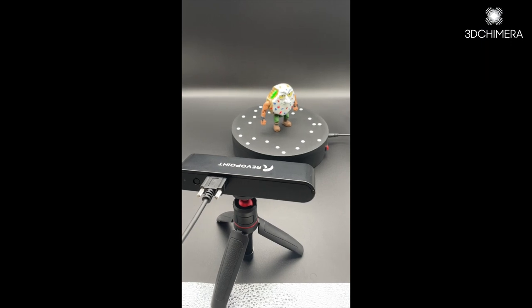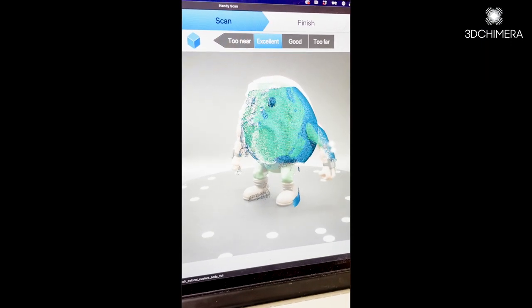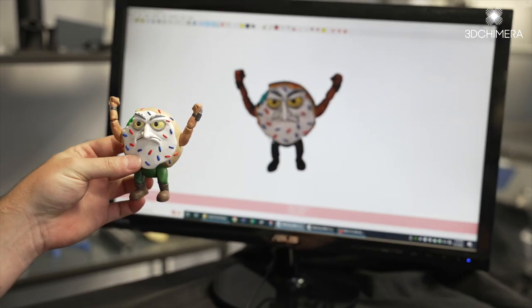I originally did 3D scanning myself, so I knew how complicated it was, as well as the lackluster results I got doing it at home. When I worked with them in the studio, it was pretty awesome to see it come to life. They captured all the details that Scott put in, and then I had a workable file — which is the key — because now I can make changes, get them production ready, and send them off to the factory.